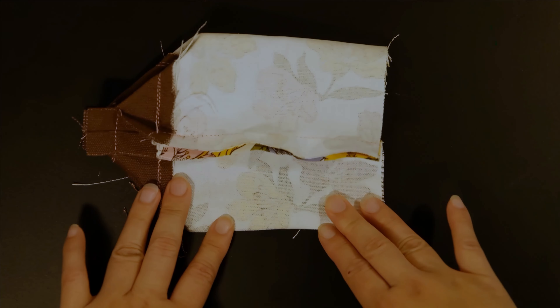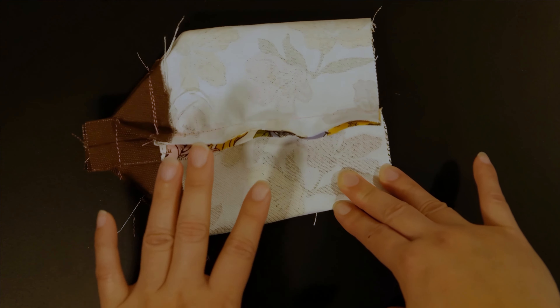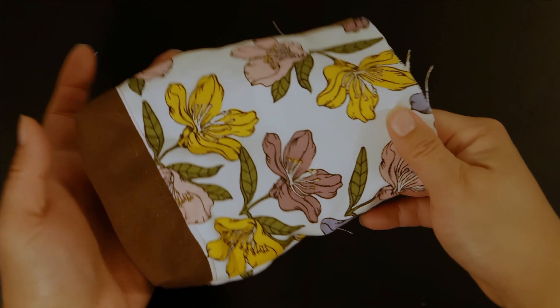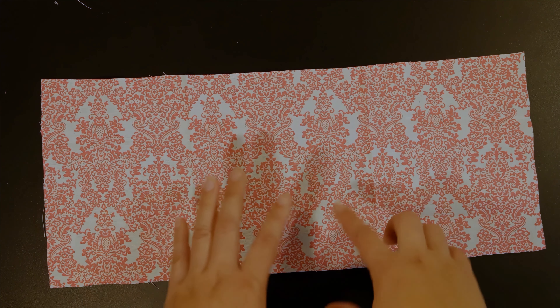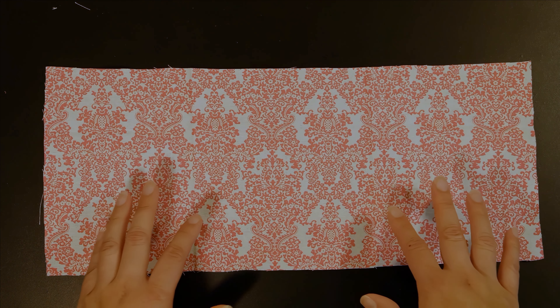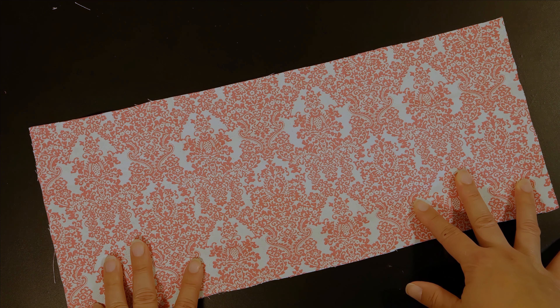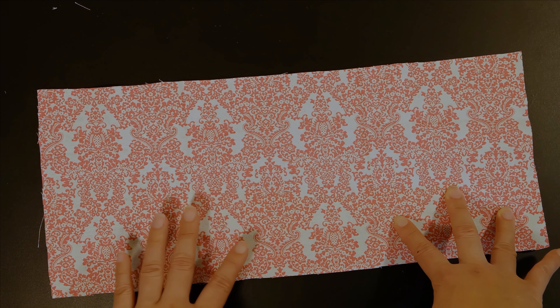Your pouch exterior panel is now done. I'm going to turn it right side out — isn't that cute? The brown with this flower pattern is really pretty. The steps to make the interior lining are exactly the same as the exterior. The only difference is we're not adding a two-tone interior, so it's actually a lot easier. You can make any lined drawstring pouch with just two pieces of rectangle.